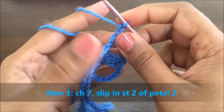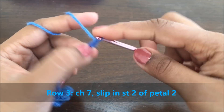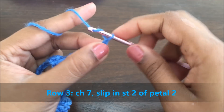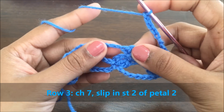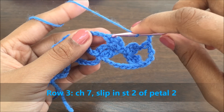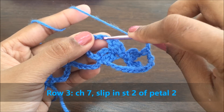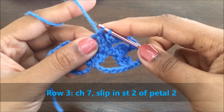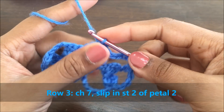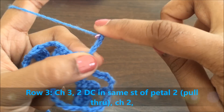For row three, make a chain of seven and slip it at the end of the second petal. After you secured the petal you started making three chains. In the first chain, slip this chain of seven.